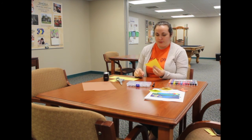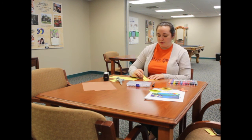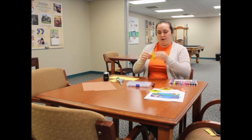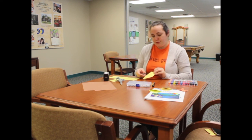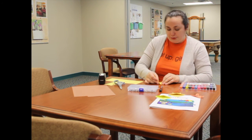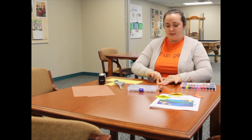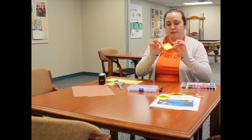Now we get into our folds. Take the bottom right corner and fold it up to the top so it's nice and even along this edge. Then do the same with the left corner — fold that one up to the top too, so you essentially have a smaller square.